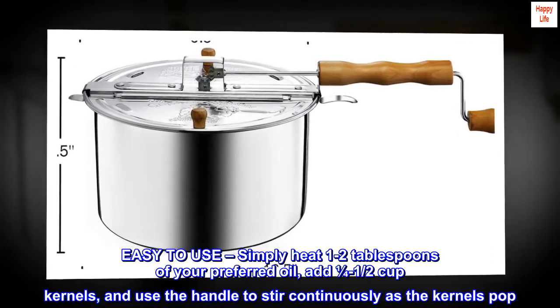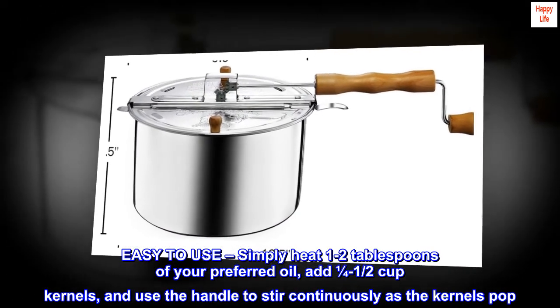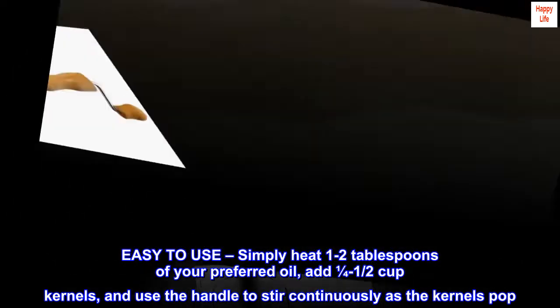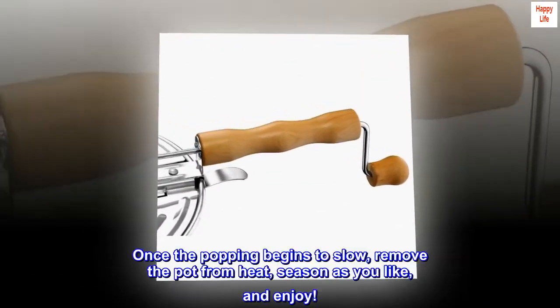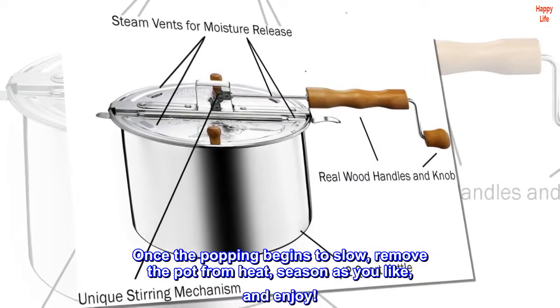Easy to use — simply heat one to two tablespoons of your preferred oil, add one quarter to half cup of kernels, and use the handle to stir continuously as the kernels pop. Once the popping begins to slow, remove the pot from heat, season as you like, and enjoy.